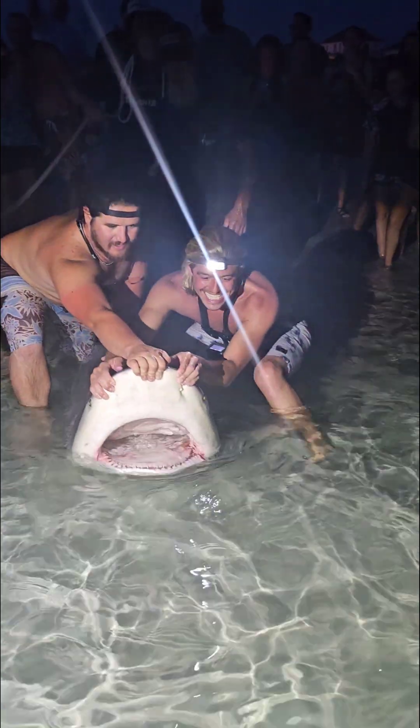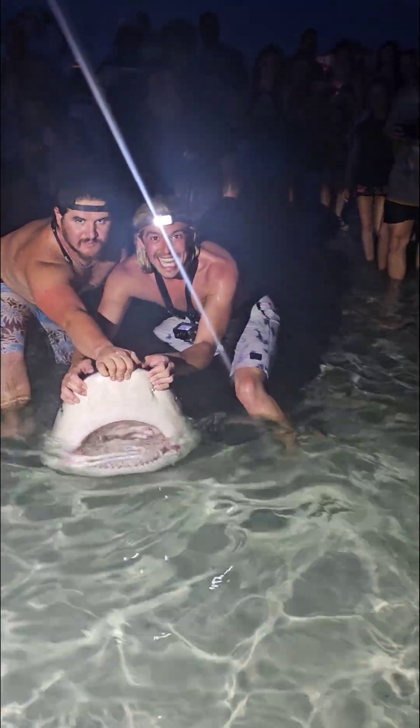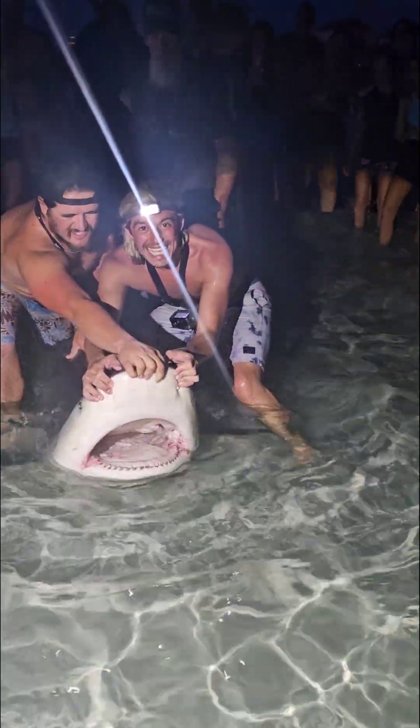This is why after I started using my own heavy-duty homemade rigs with 400 to 600-pound mono, I started being able to land bigger sharks.